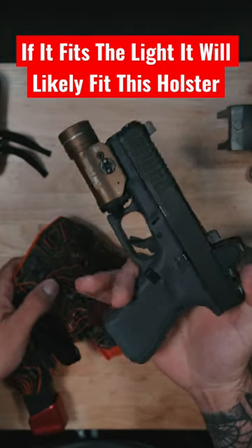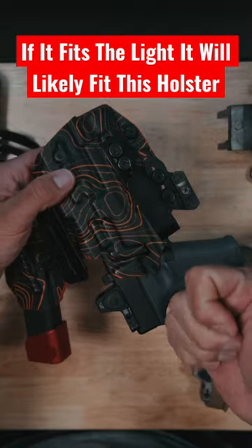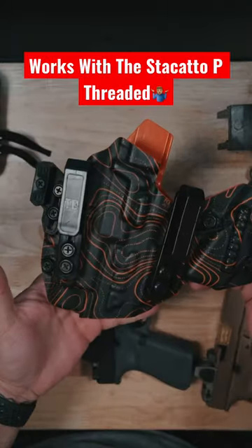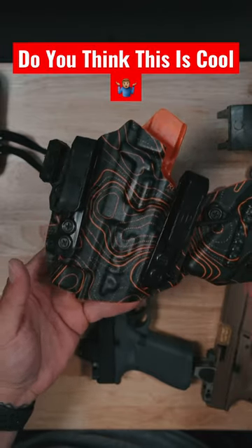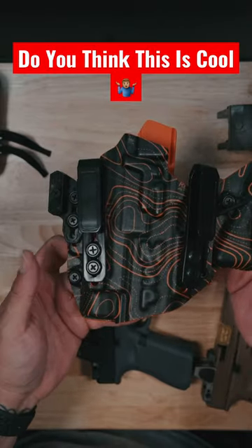If it has a rail to fit this light, most likely it will fit in this holster — including 1911s and 2011s. Yes, it is a little bit oversized, so that is one thing you'll have to deal with. But if you're like me and you have multiple guns and want to run appendix in the same holster, this is the last holster you'll ever need to buy.